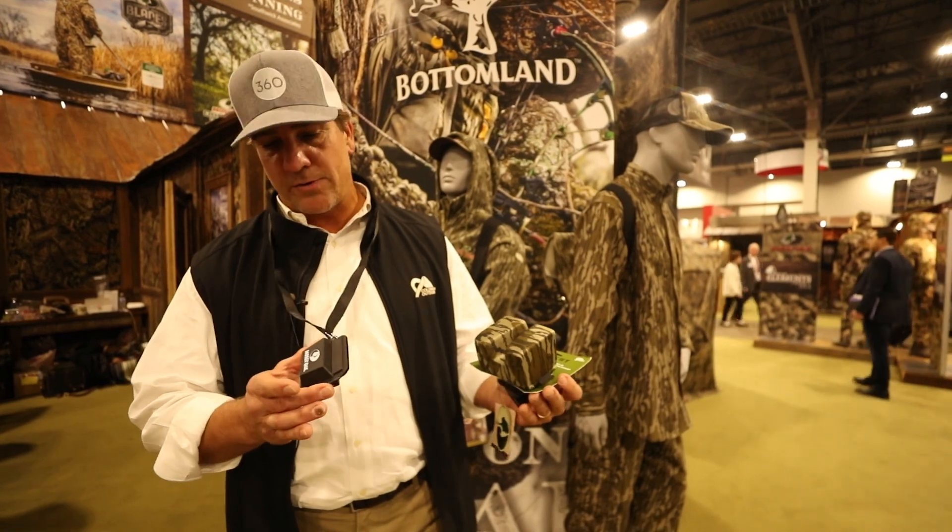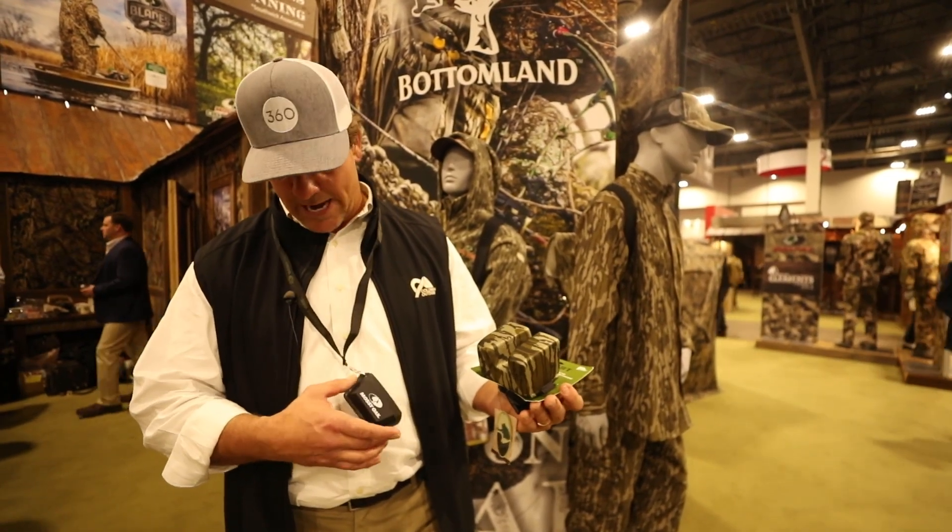You can toss it right in the refrigerator or the freezer to keep your calls fresh, then put it back on. It's got the nice Mossy Oak branding on it. These are available on mossyoak.com — the gun rest and the call caddy.